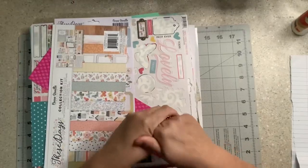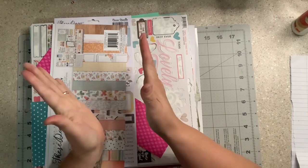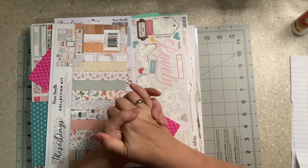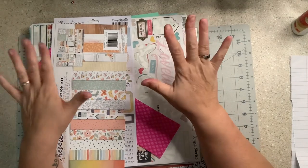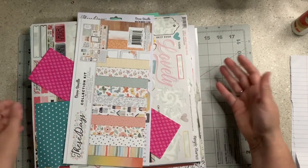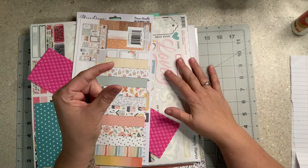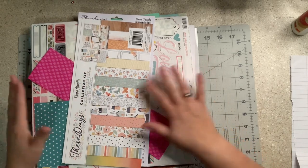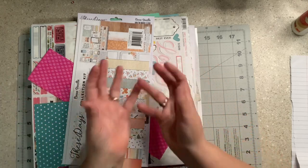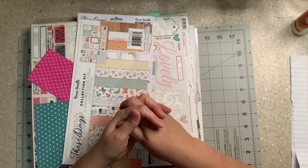Hi everybody, welcome to my little corner where there is no wrong way to play with paper. Today we are going to make some page kits with the leftovers from the Warehouse Box Buzz series that I did. There is a lot of leftovers — a lot of paper here. Some of them are whole papers, some of them are ephemera, and I'm going to show you what I do with all of my leftovers.